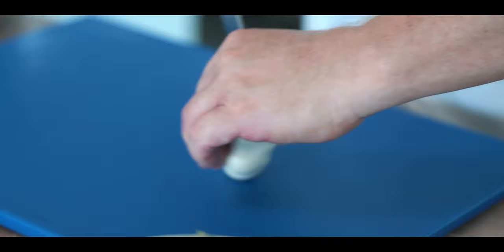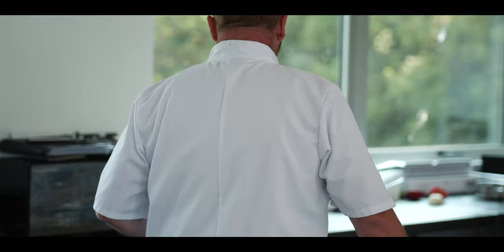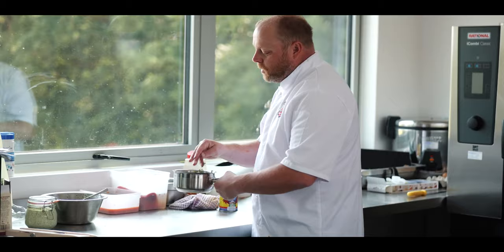We'll just get some new potatoes on the go. What I like to do is get some new potatoes in the pan and add some aromatics and flavors — a nice bit of thyme, half a head of garlic — so it's not just a steamed or boiled new potato, you've got flavors going into that. And my favorite, a bit of Cornish sea salt. You can use table salt, which is perfectly fine.